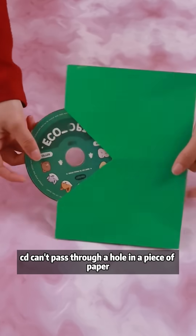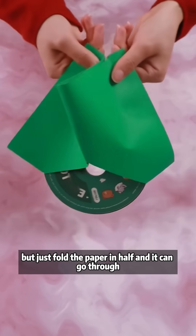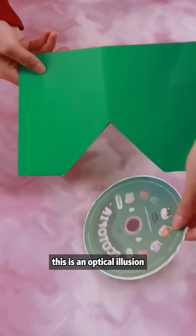A CD can't pass through a hole in a piece of paper, but just fold the paper in half and it can go through. This is an optical illusion.